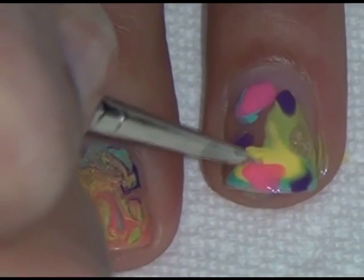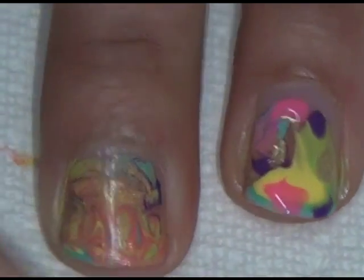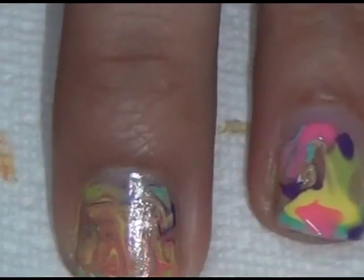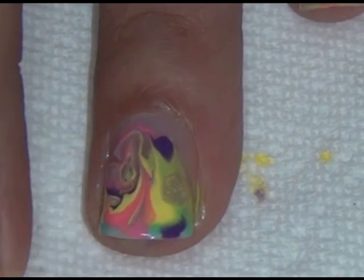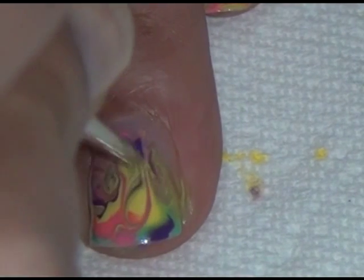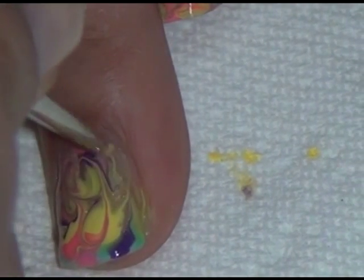Once you're done with that, take your brush and swirl it whichever way you want — it doesn't matter. Just make sure you don't swirl it too much, because if you do, you won't get that marbling effect.